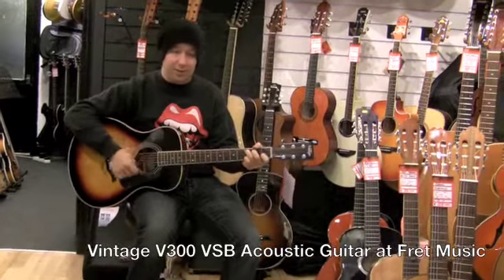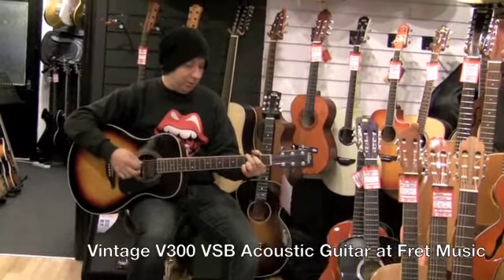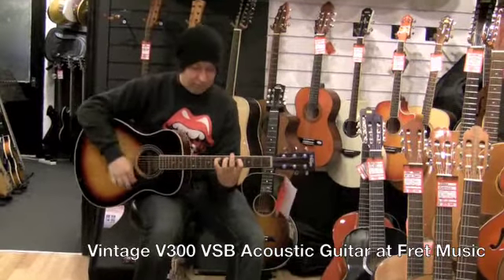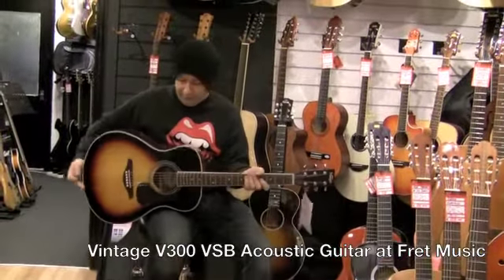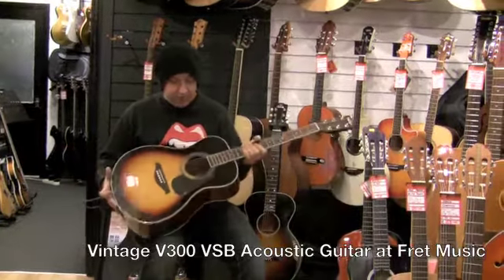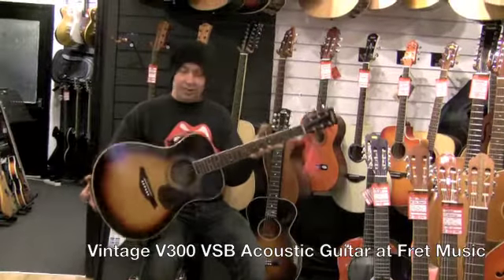Plenty of bass, you can hear all the strings ringing out as well. Now they do this one in a natural finish as well, there's a mahogany version but this is the sunburst one and for £1.49 it's unbelievable.